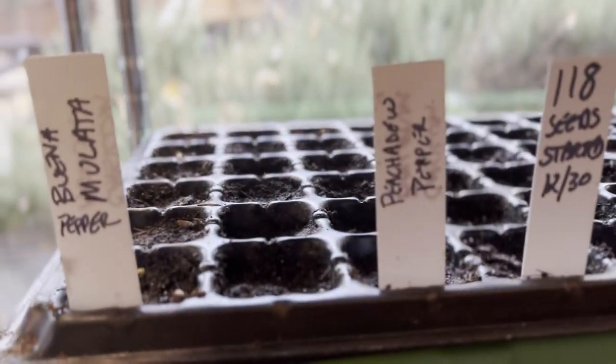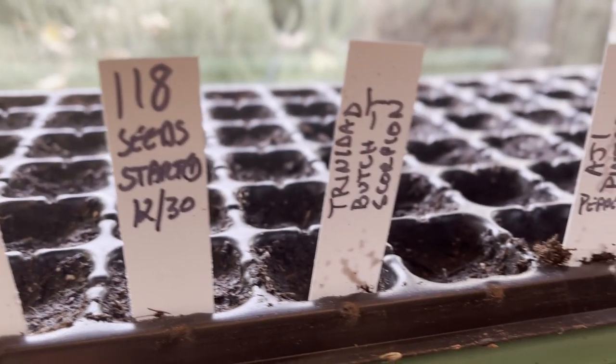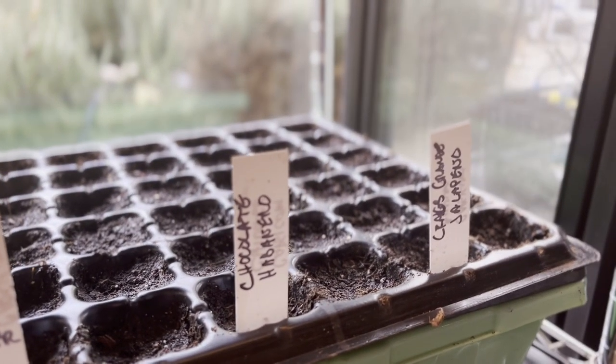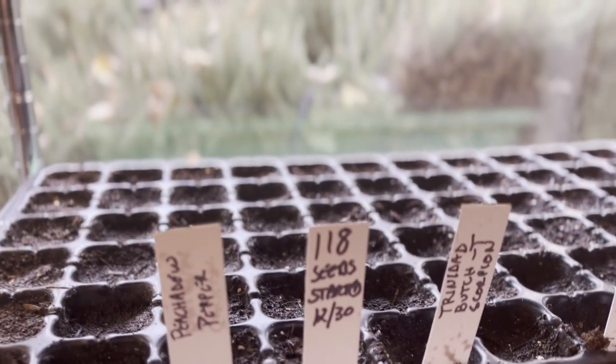And then down here, this is my favorite part — all the peppers that he's starting out from seeds. He's got all kinds of different ones. He did some scorpion peppers that he made salsa with for me, and he fermented them and did a probiotic. And it's so good. I mean, it's hot — Mike can't eat it — but it's really good.